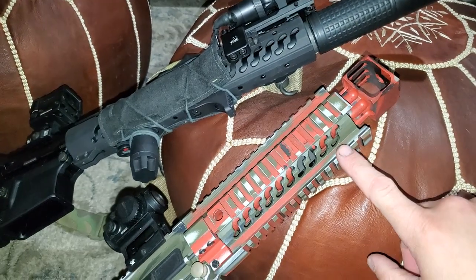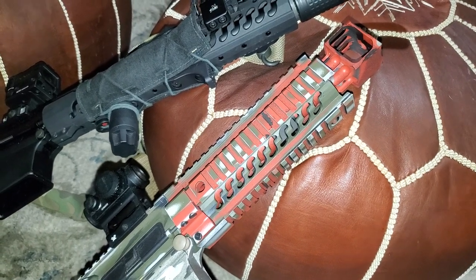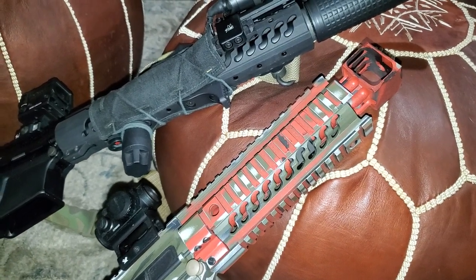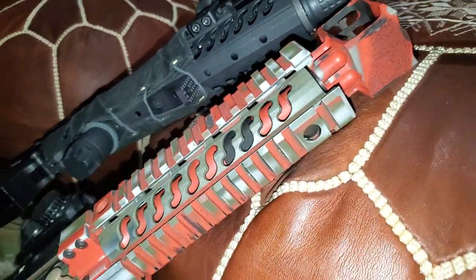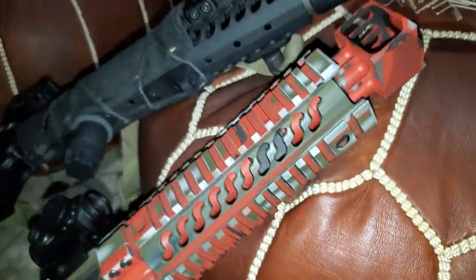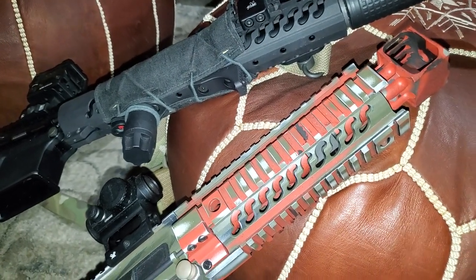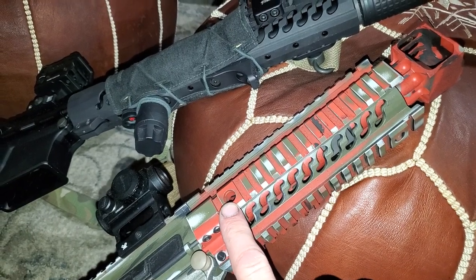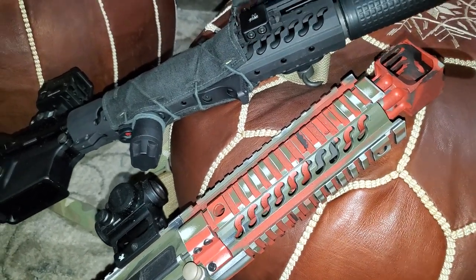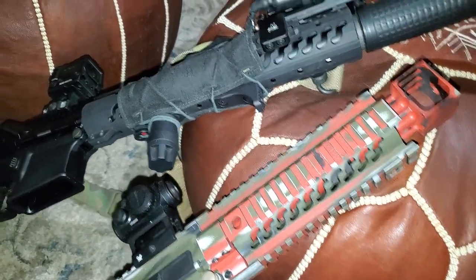And I believe this is their Star 15 rail — kind of the military-ish M4 one. But if you look, it has a QD point there, and I think there's one on the other side. You can see one there. On the back, there's one on each side, and then there's one up front. Super cool. Super rigid. And for what it is, it's very light.